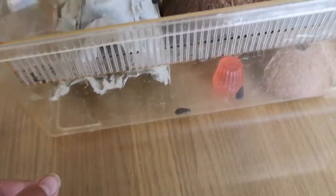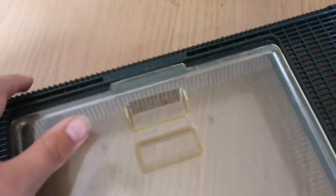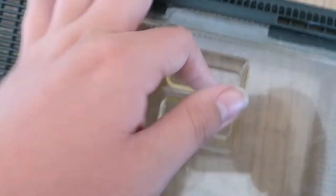The enclosure itself is just a plastic tub with lots of air holes at the sides, as well as a lid that has many air holes to prevent fungus from growing because it allows airflow. It also has a very easily opened lid.